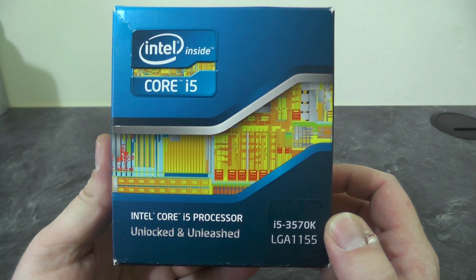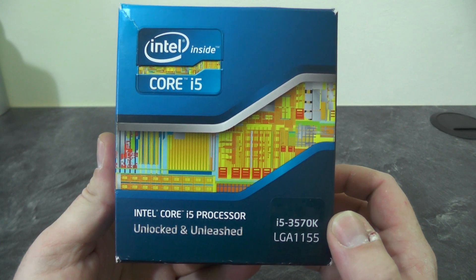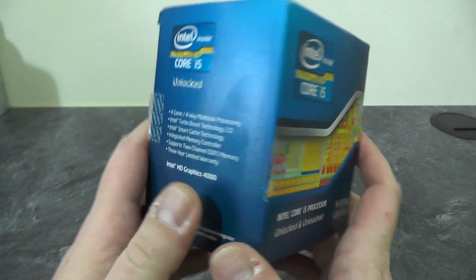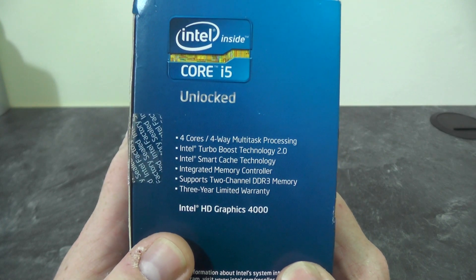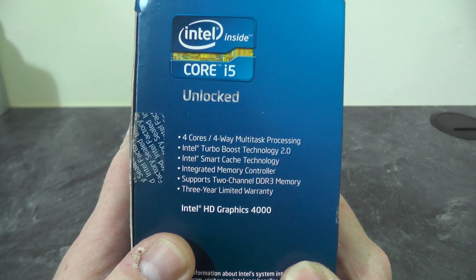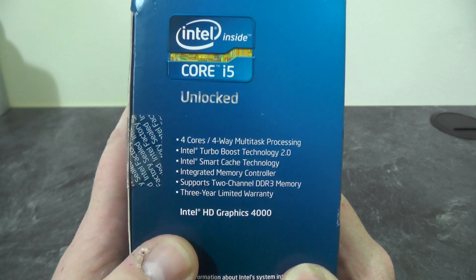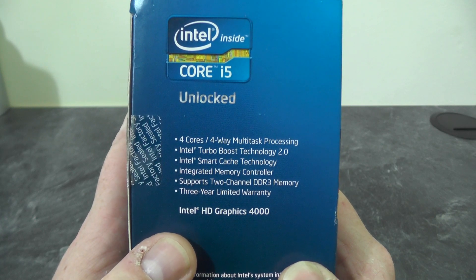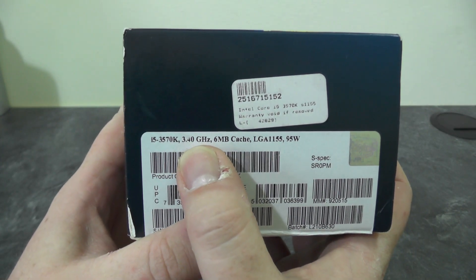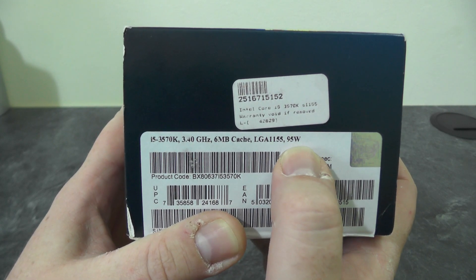Next up we have the Intel Core i5 processor. As I said earlier, this is a 3.4 GHz CPU and it is an LGA1155, which means it will fit the motherboard we've got. This processor supports 4 cores, 4-way multitasking processing, Intel Turbo Boost Technology 2.0, smart cache, integrated memory controller, supports 2-channel DDR3 memory, and it has Intel HD Graphics 4000 on board. The specs show 3.4 GHz, 6 megabytes of cache, and it will consume 95 watts of power.